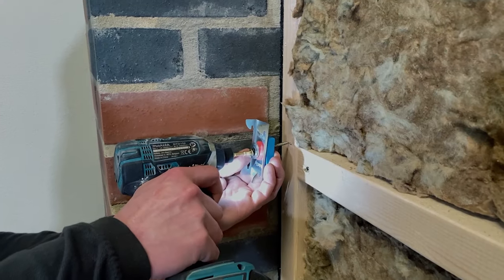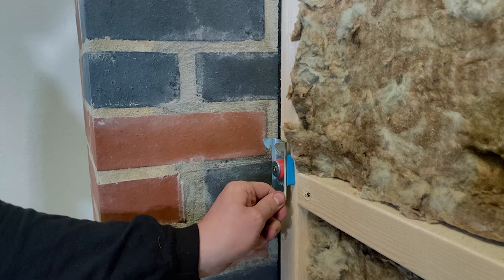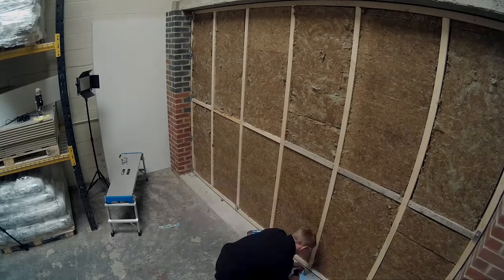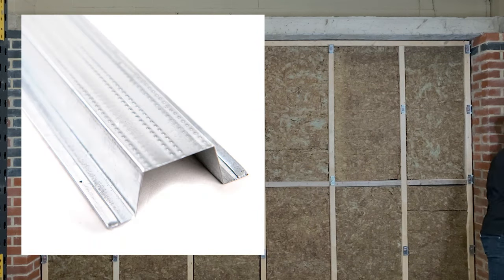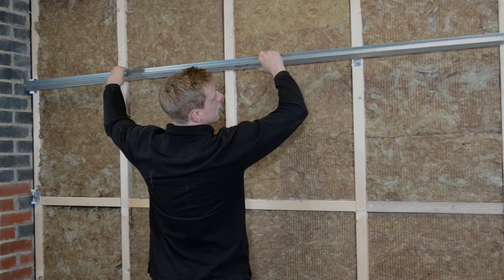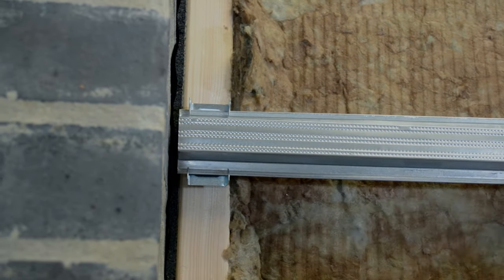Line the fixing up — the screw — with the centre of the stud. You want to screw it in so you can turn it but not spin it. We've now fitted the mute clips to the stud frame. We're now ready to fit the mute clip channels into the mute clips. Simply sit the bottom of the channel to the bottom of the clips, and if you squeeze either side of the clip, you'll pop it into the clip.